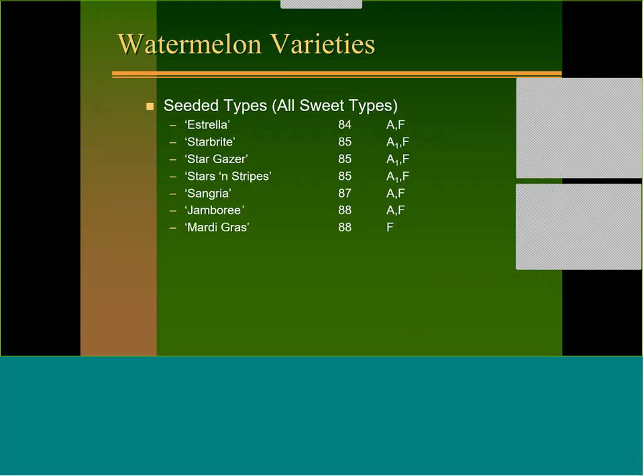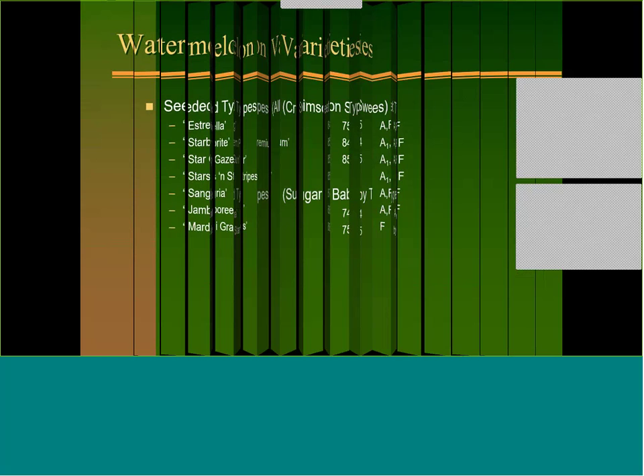For watermelons, the best seeded variety in the all-sweet rind pattern is Estrella. For crimson sweet types, Top Gun is the most commonly grown; if you can't get Top Gun, go with Anthem. For sugar baby types, Lantha and Jade Star are the two we generally grow.